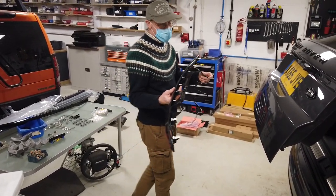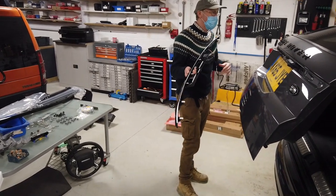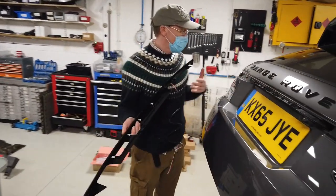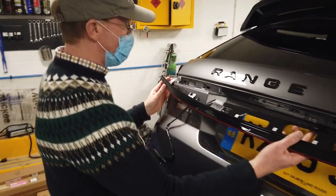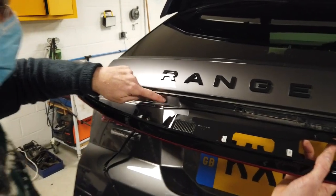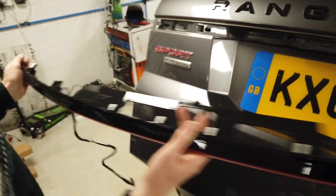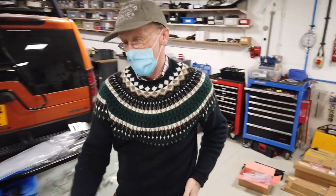You obviously need to get the electrical signals into here, so you are going to have to put a small hole in your car. If you look where we put it, we put the exit here next to this flat area. But before we do that we're going to take the inner panel off so I can show you.